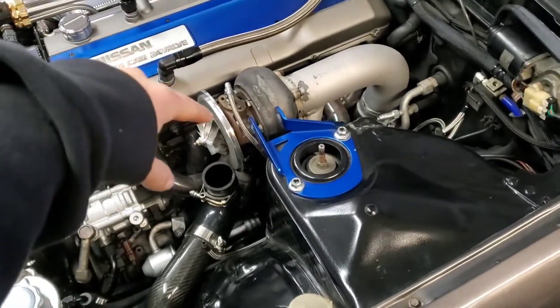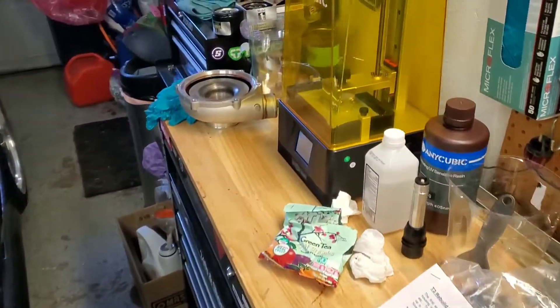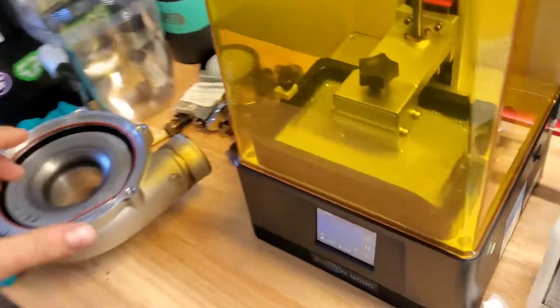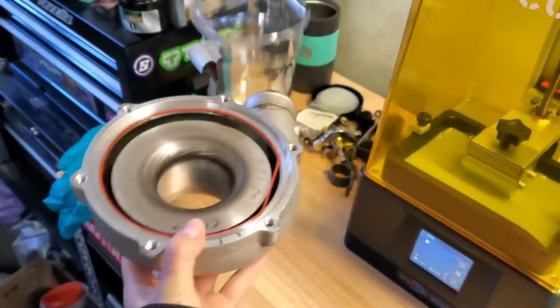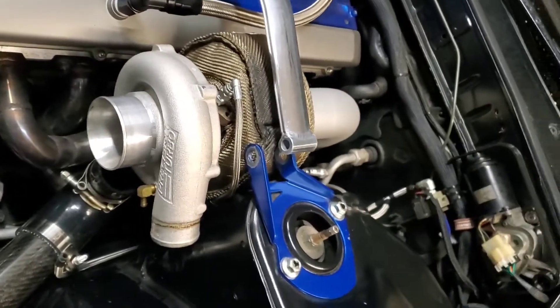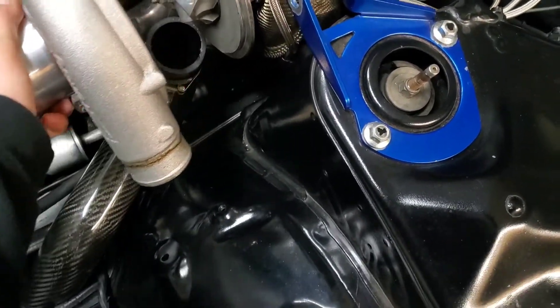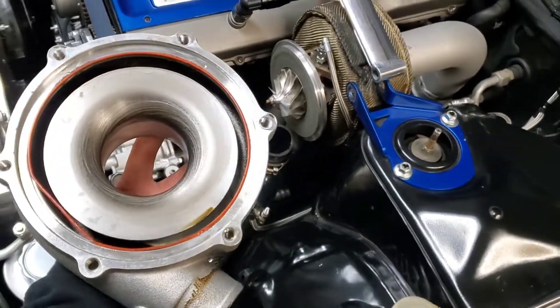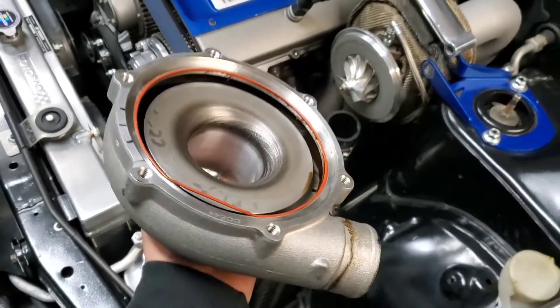Today I'll be showing you how to rebuild a precision journal bearing turbo. The compressor housing is already off — I'm going to polish this while it's out. It's very simple and straightforward. You just give it a little pull after you get the bolts out and the whole compressor comes out. This kit actually gives you a bunch of new parts, and I'll show you that in a second.